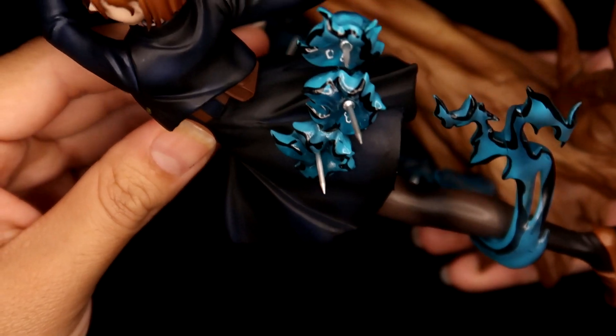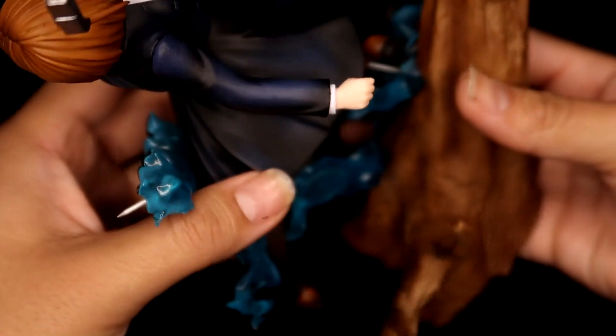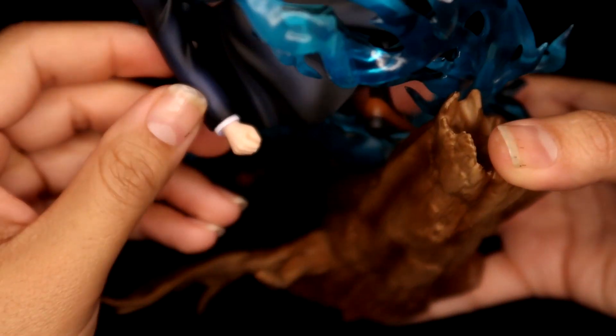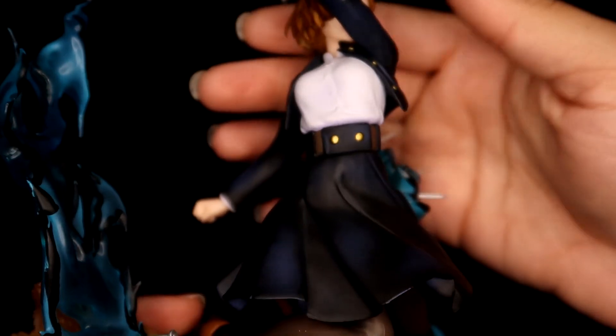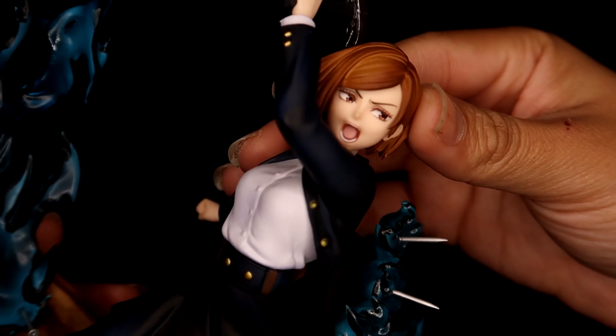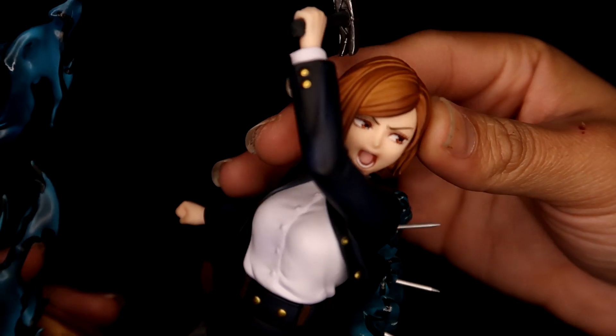Even though the paint job is a little rough and the seams are there, her sculpt is great. I love her hair. There's another Nobara figure I was really eyeing that hasn't released yet — she was absolutely perfect except for her face, and her hair looked a little weird too. Everyone absolutely hated her face and her hair on that one.